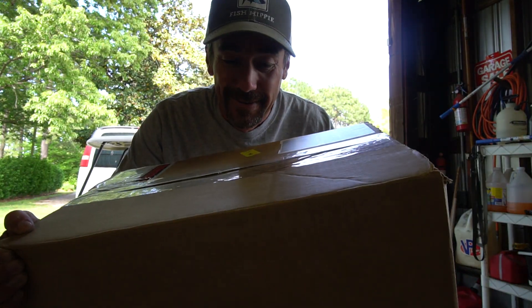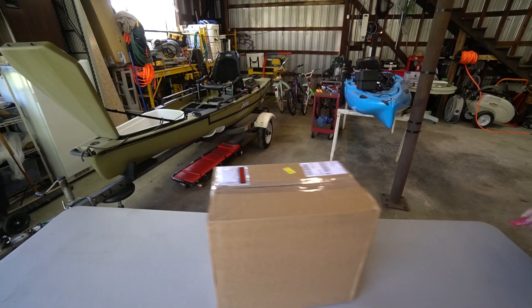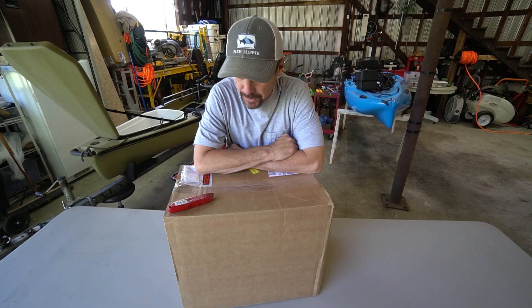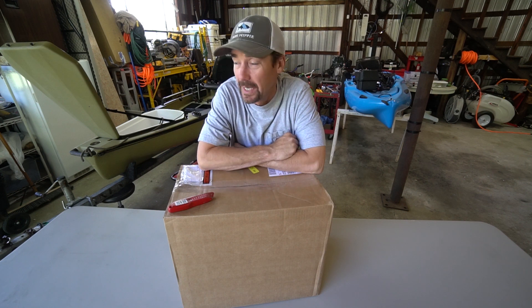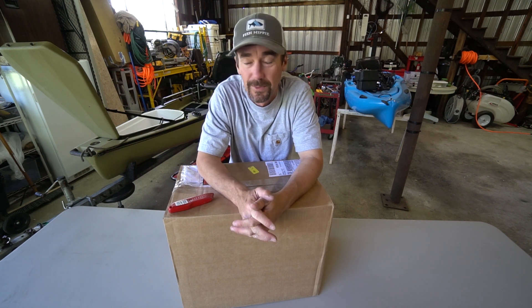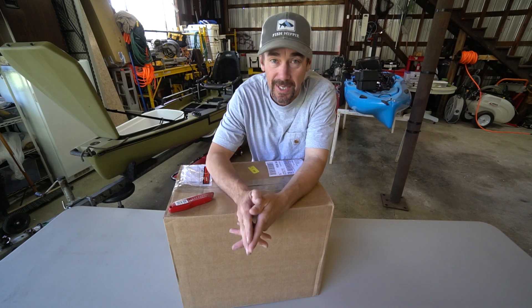This bad boy right here — I've been waiting for this about a week now. Time for another unbox! For those of you who watch my videos, you probably know what's in this box and why I had to purchase it. For those who don't, the story is two weeks ago I was out fishing, got rolled in the surf, lost some fishing equipment, broke two of my rods — not a big deal.